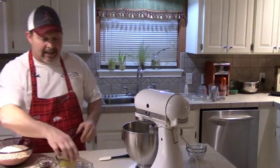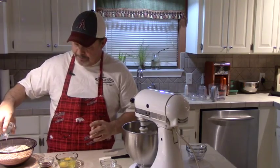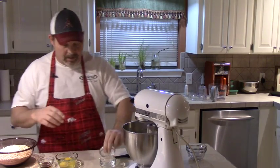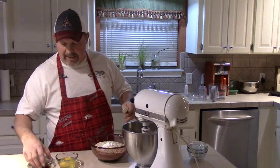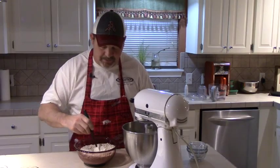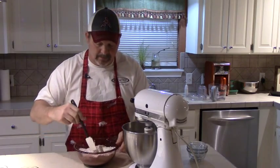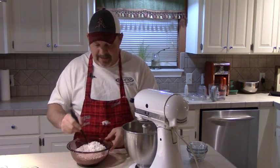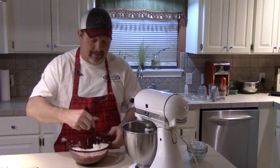While that's creaming, to our dry ingredients we're going to add a half teaspoon of salt, a teaspoon of baking powder, and a teaspoon of baking soda. If this didn't have rough-cut oats in it I'd recommend you sift it, but since it does it won't go through a sifter. So what we're going to do is just take our spatula and stir this flour into these oats to get our dry ingredients kind of mixed up in there. You don't want all your baking soda in one spot or all your baking powder in one spot — kind of mix your dry ingredients up pretty good.